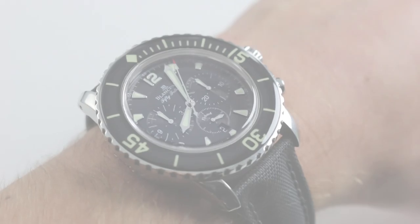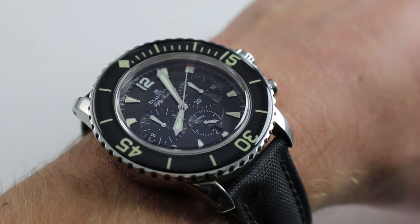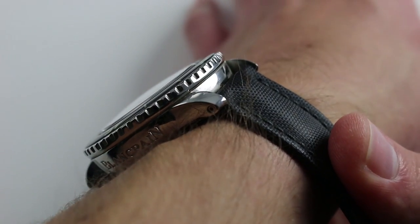Hi, I'm Tim. Welcome to our channel and thanks for logging on. Today we're discussing the Blancpain Fifty Fathoms flyback chronograph in stainless steel. You can see this automatic diving chronograph and purchase it on our website.